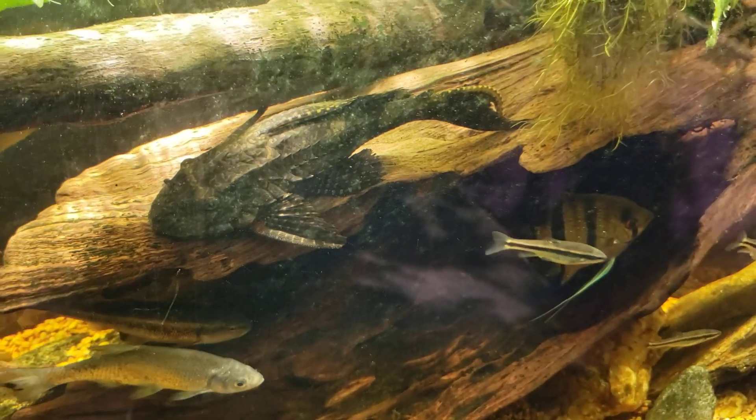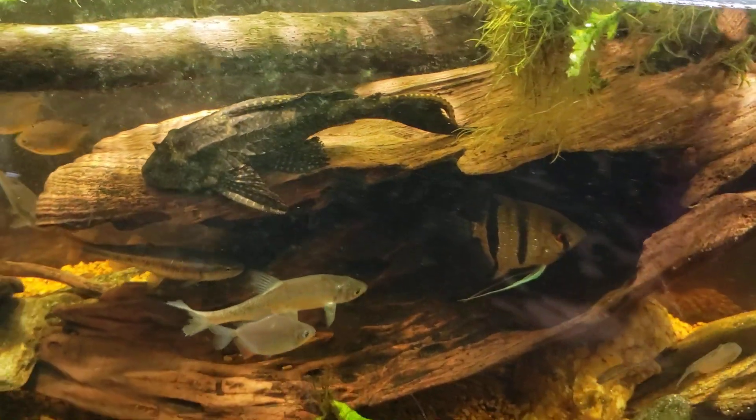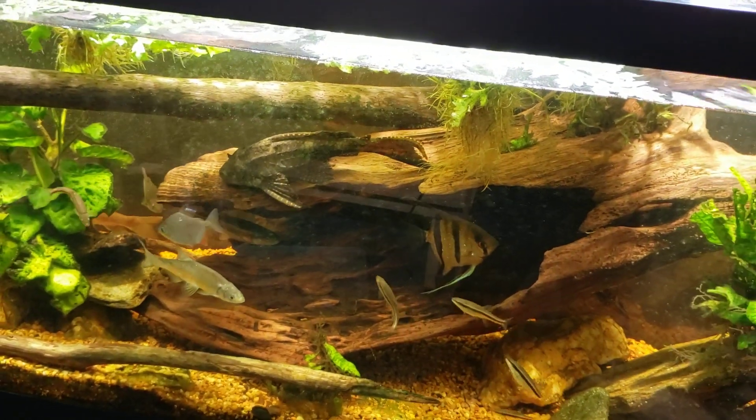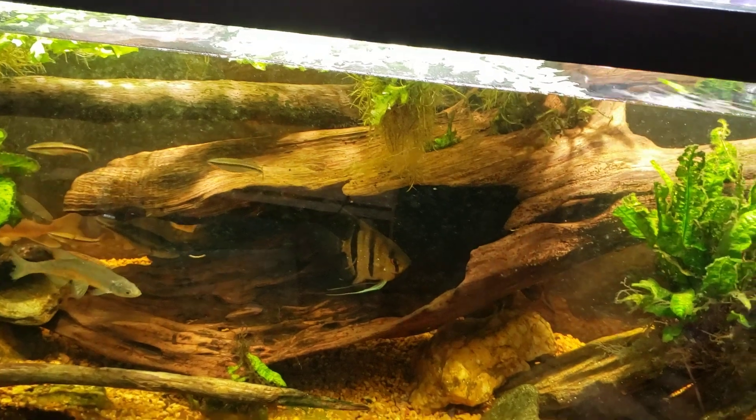So I'm glad we got to have a little bit of a look at it. Not a lot of action going on, not a lot of point in standing here looking at it. There we go — I knew it would scoot away sooner or later.